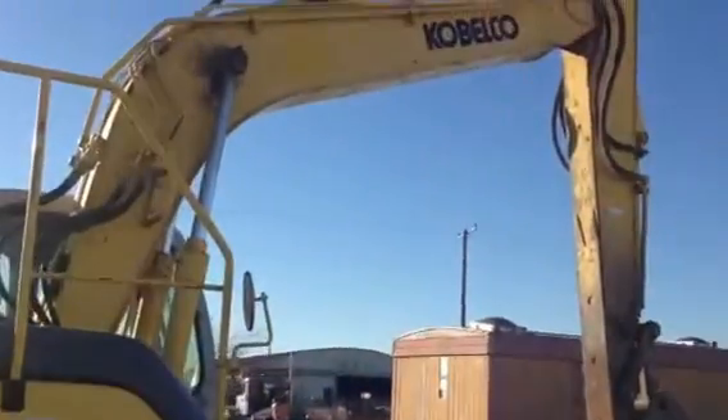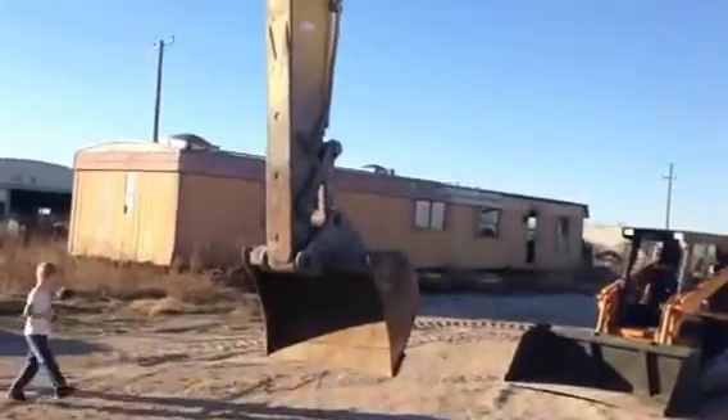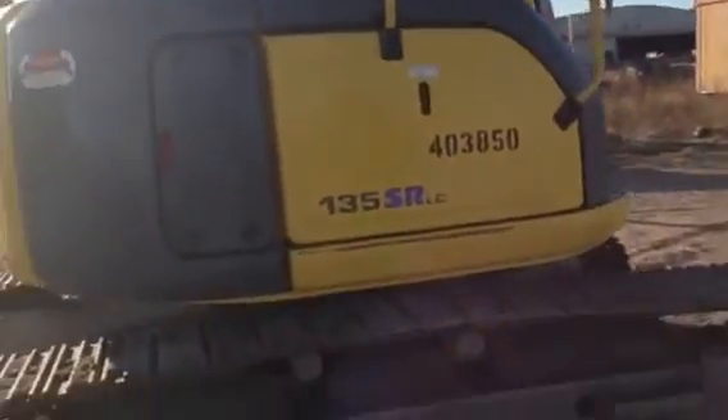We'll get the bottom on this thing. The catwalk's not all beat up. She's got her work clothes on, right off the job site. She's ready to go.